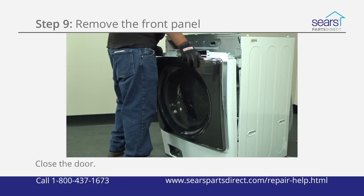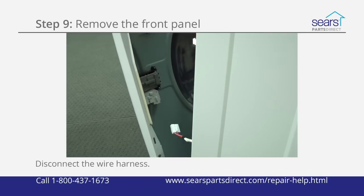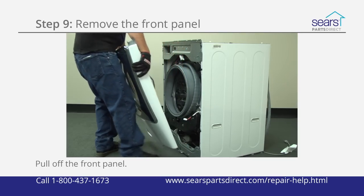Tip the top of the front panel out and disconnect the wire harness from the door lock assembly. Pull the front panel off the washer.